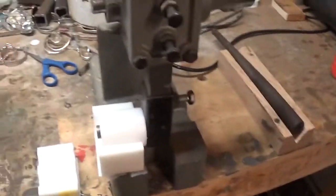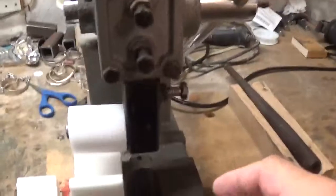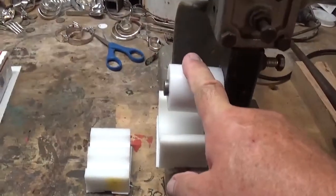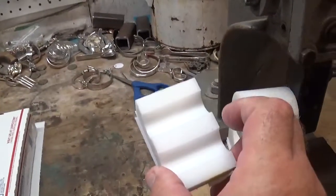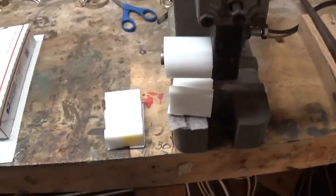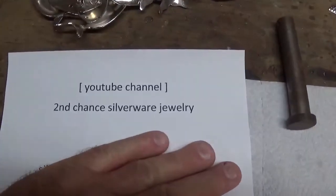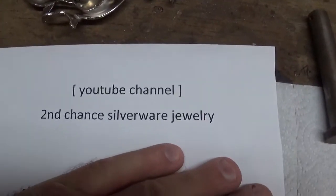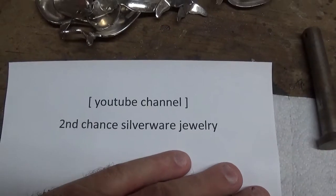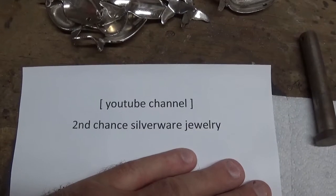I put some new forms on there to make it look good. These two forms are for making bracelets, and this one is a form for making rings. If you want to see how to use it, I've got a couple of videos on the YouTube channel — Second Chance Silverware Jewelry on YouTube. I did a video on how to make the bracelets and one on how to make the rings.